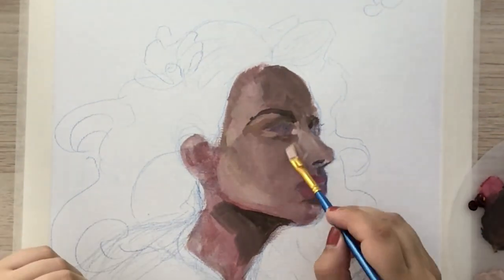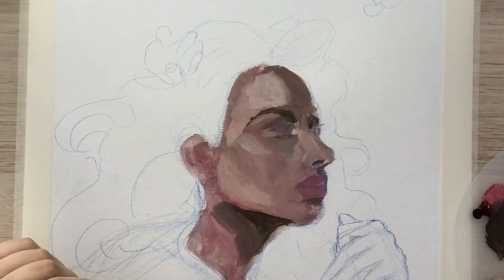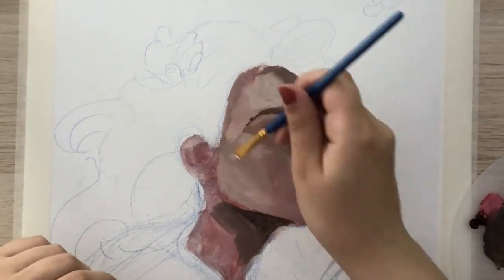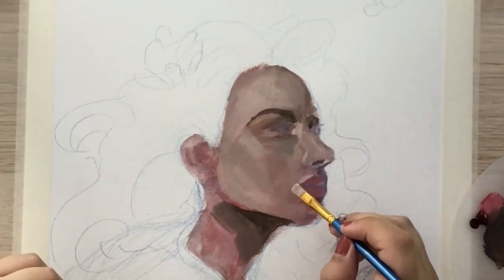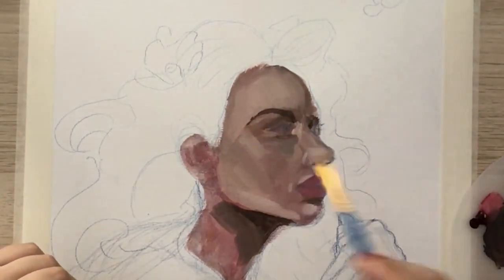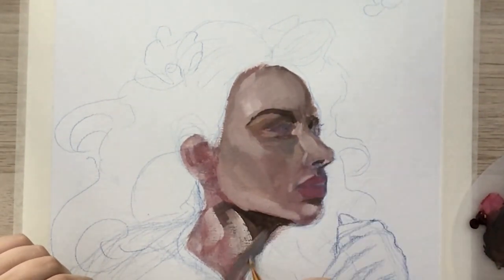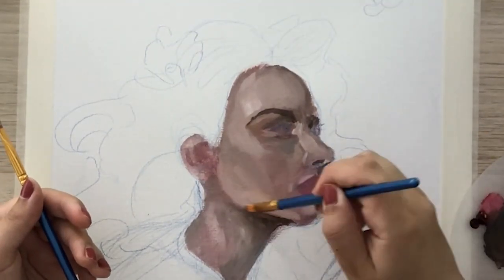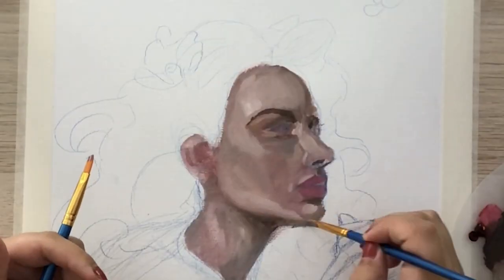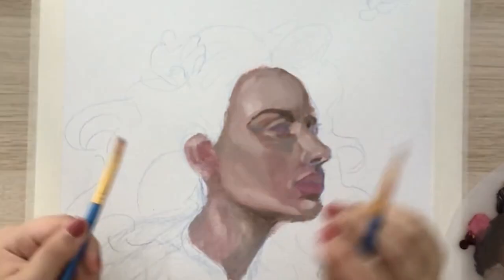I block some shadows and highlights using cool and deeper shades for the contour and shadows, and bright and warmer shades for the highlights. Then I try to blend all of the different tones, and continue adding paint and blending until I'm happy with the chromatic structure of the face.